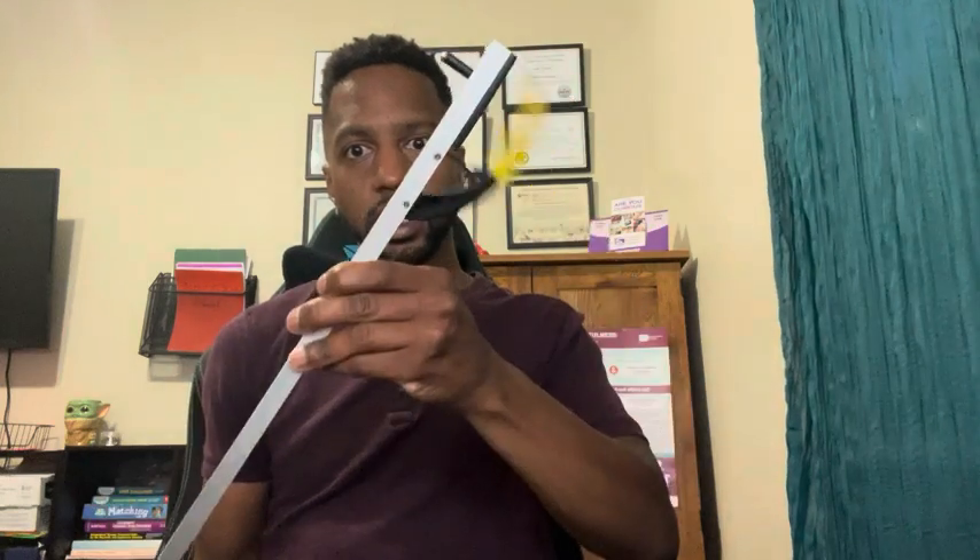The whole idea of this is that you pull on the trigger here — it's very, very light. You pull with your two fingers and it will cause the other end of the reacher to open and close.